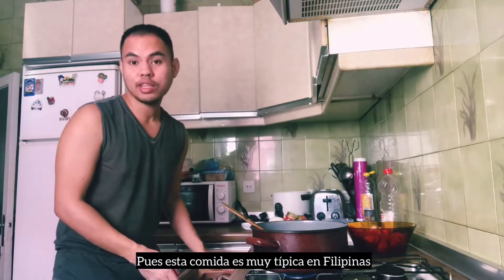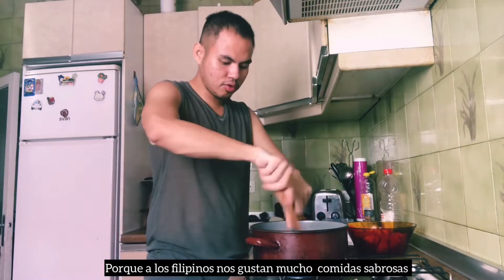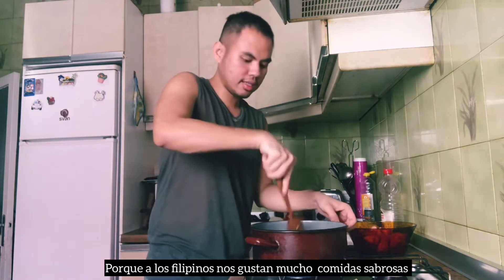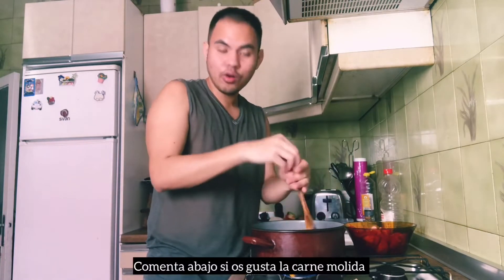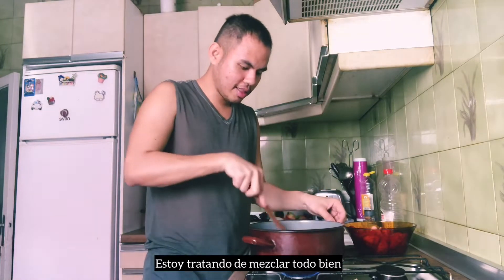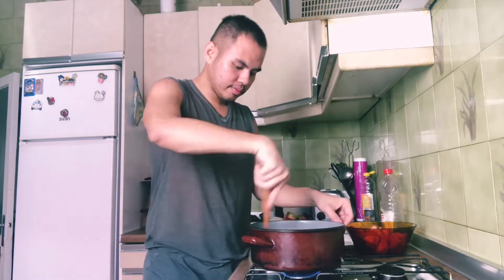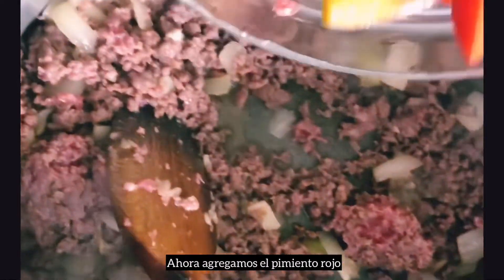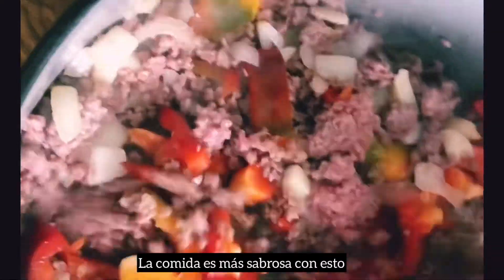Luego os voy a mostrar la carne cuando ya está más o menos. Esta comida es muy típica en Filipinas porque a los filipinos nos gustan mucho las comidas sabrosas. Ustedes comentan abajo si os gusta la carne molida. Ahora agregamos el pimiento rojo.